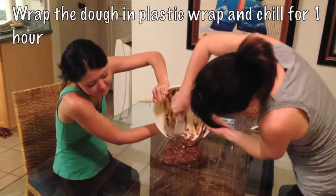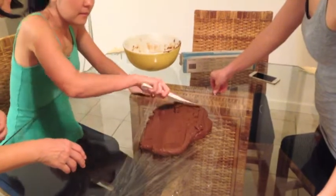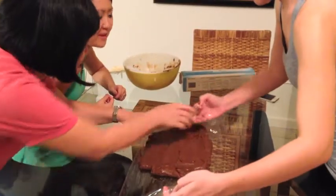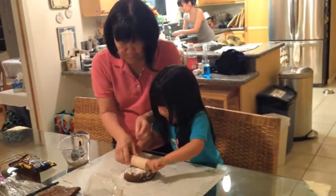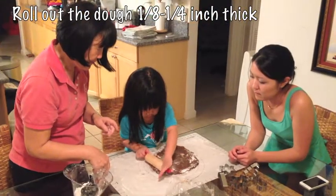Wrap the dough in plastic wrap and chill in the refrigerator for one hour. I'm thinning it out so it cools faster. After an hour, take out the dough and start rolling it out. The thickness of the dough should be about one-eighth to one-fourth of an inch thick.